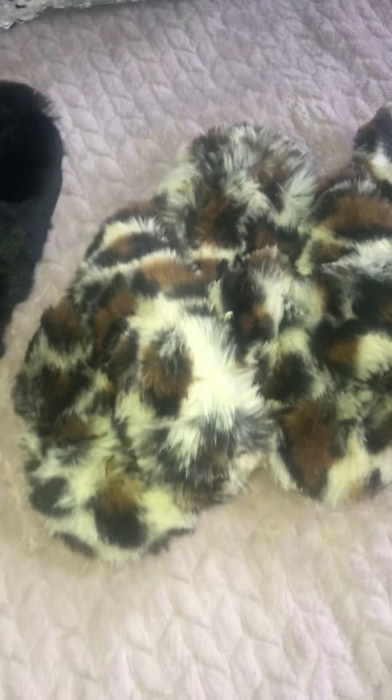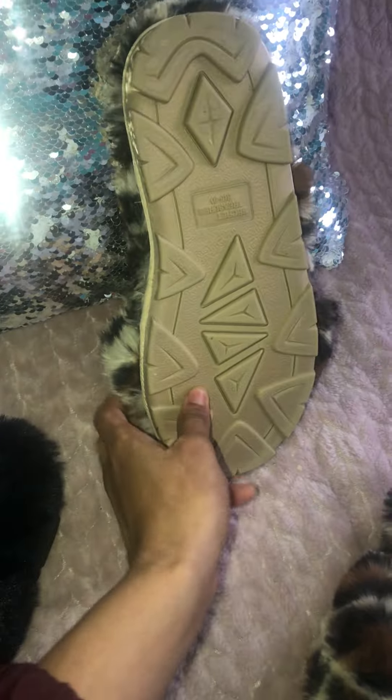But I was like, I need me a pair of black bedroom shoes. Anybody who knows me knows I love robes — all things that just make me feel nice and cuddly at home.